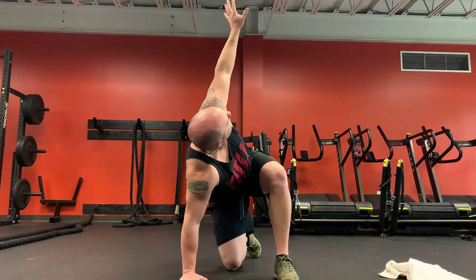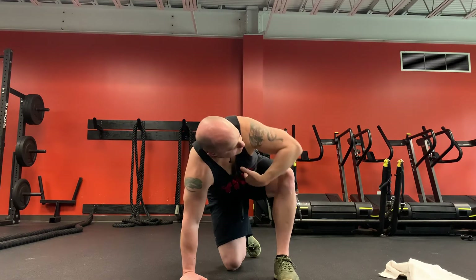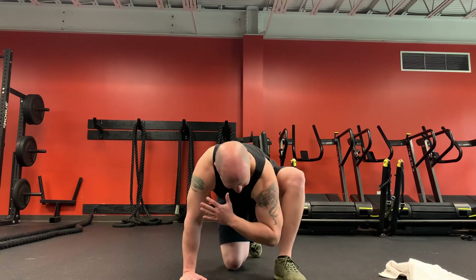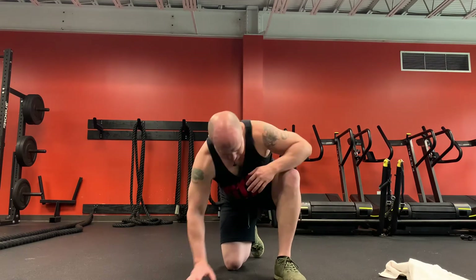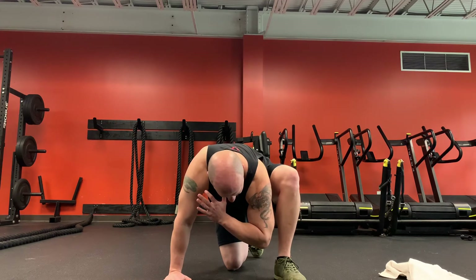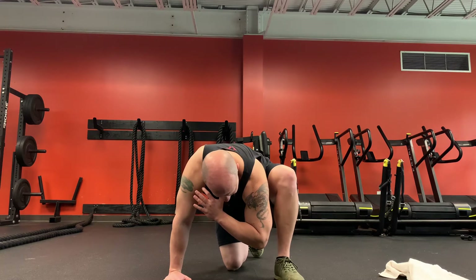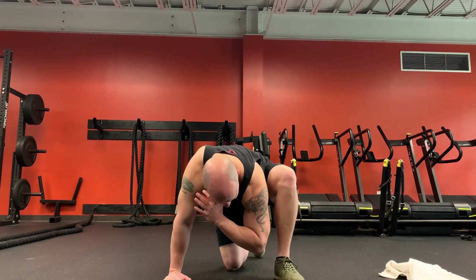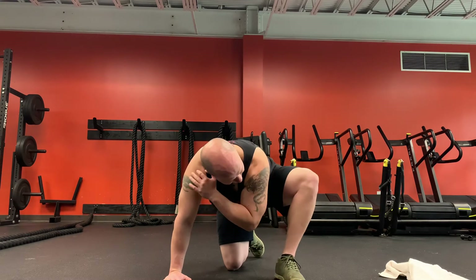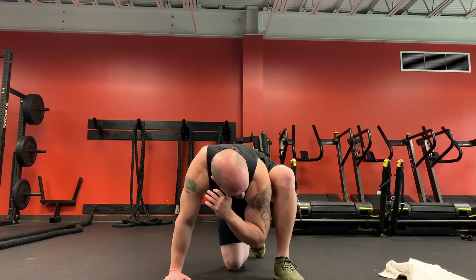Now we're going to take this top arm and rotate it down, just like we're trying to put that elbow into the floor. It's going to cause us to sink a little farther into that leg. You should feel a nice stretch right there on that inner thigh and adductor. You don't want to let that leg open up — we're fighting that stretch, so keep it pulled in.